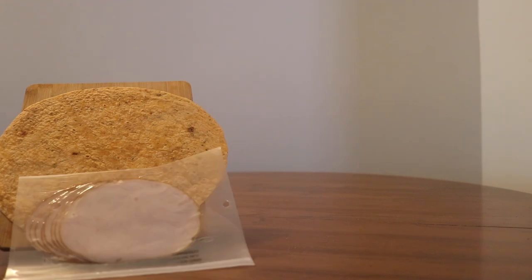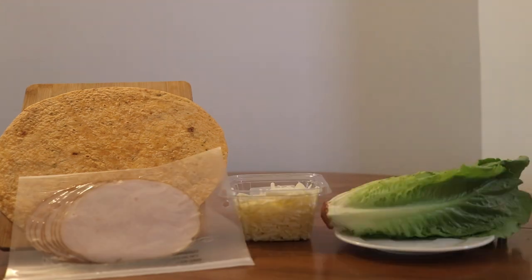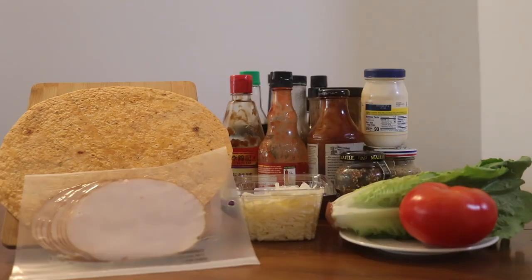So let's start with our ingredients. You're gonna get some flour tortillas, some turkey, some cheese, some romaine, tomatoes, and then whatever else you got rotten in the back of the fridge.